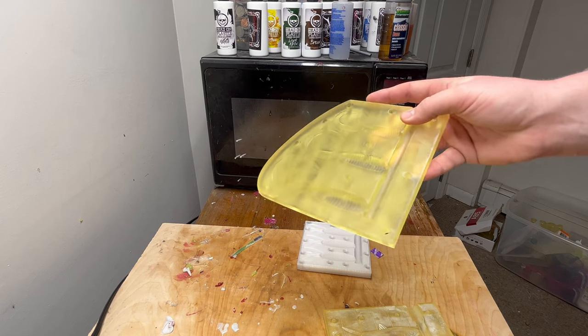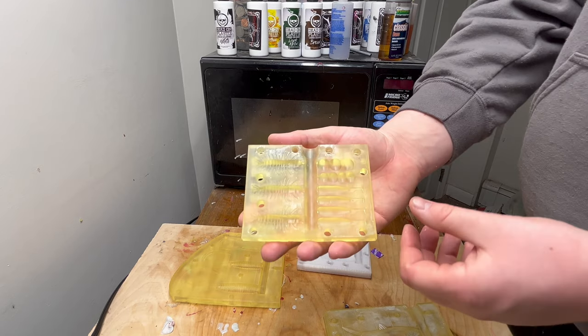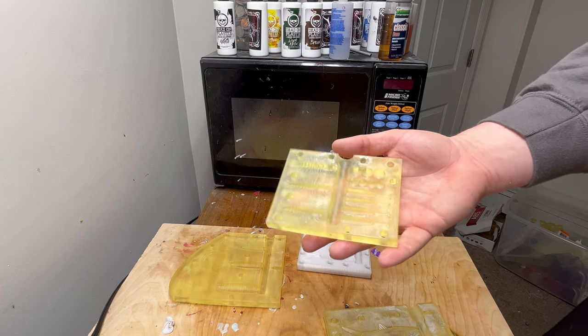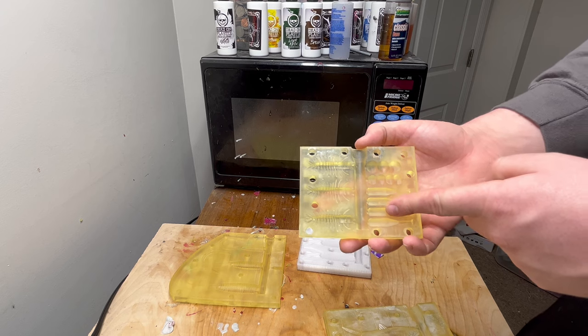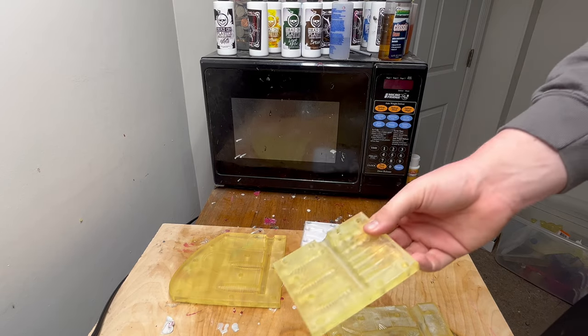I'll show you later how to calculate exactly how much each mold is going to cost. I also have the Trout Trifecta — this has four different lures in one mold and only costs $10 to print with the resin I use. We have a micro paddle tail, a helgamite, and two different sizes of salmon eggs, so you get four different trout baits for $10.